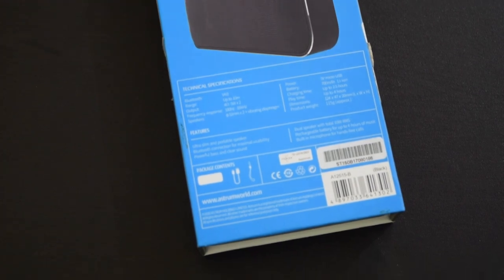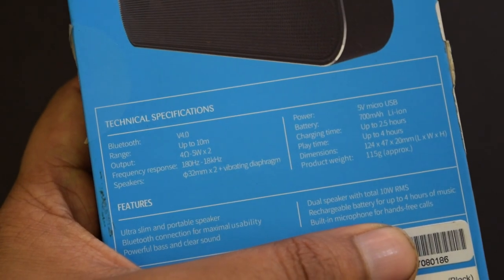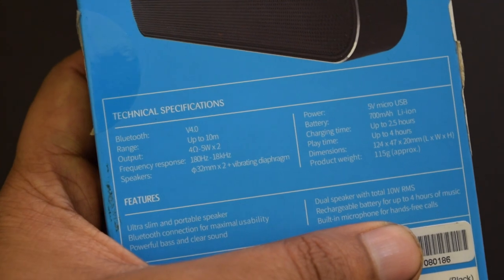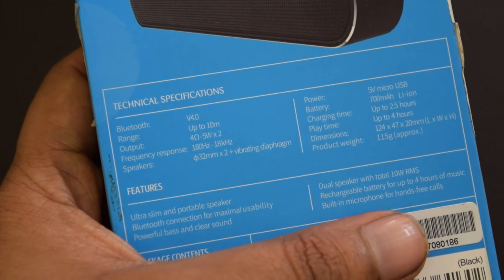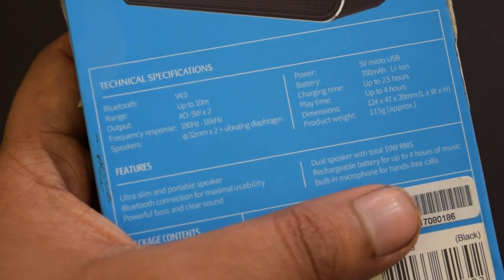It says Bluetooth 4.0. There are two speakers of 5W each. The frequency response has been given. It has a 700mAh battery. The charging time is up to 2.5 hours and music playback time is up to 4 hours.